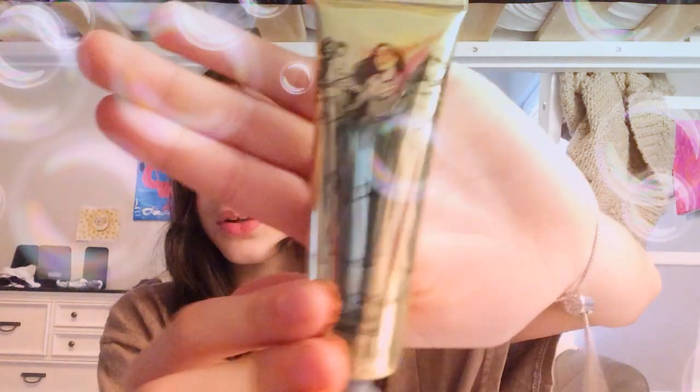Anyways, next is this hand cream, vanilla-scented. Look at it, it's so cute. It has like these princesses — there's Sleeping Beauty, I forgot her name, and Belle. Let's try it out. I'm just going to smell it — I had to put it on. It smells really good.